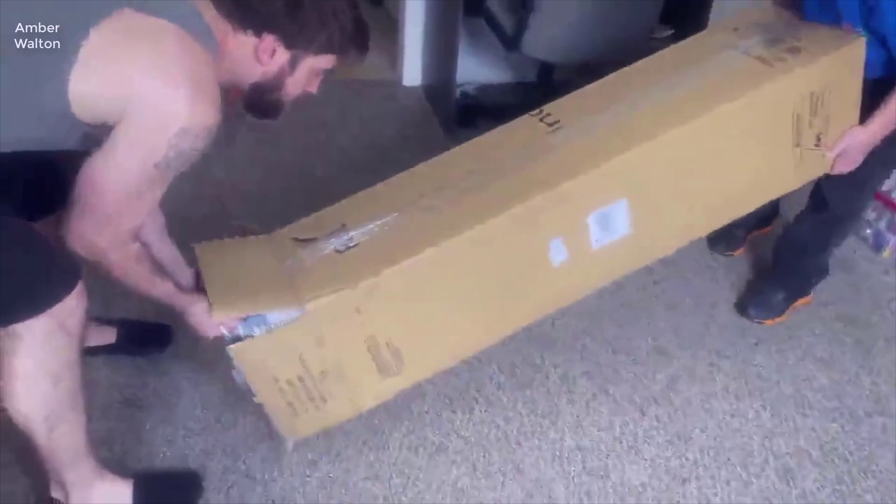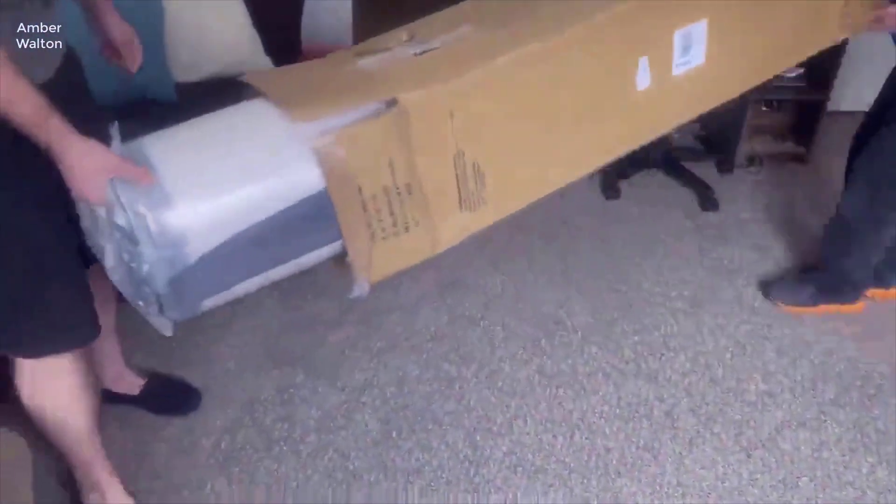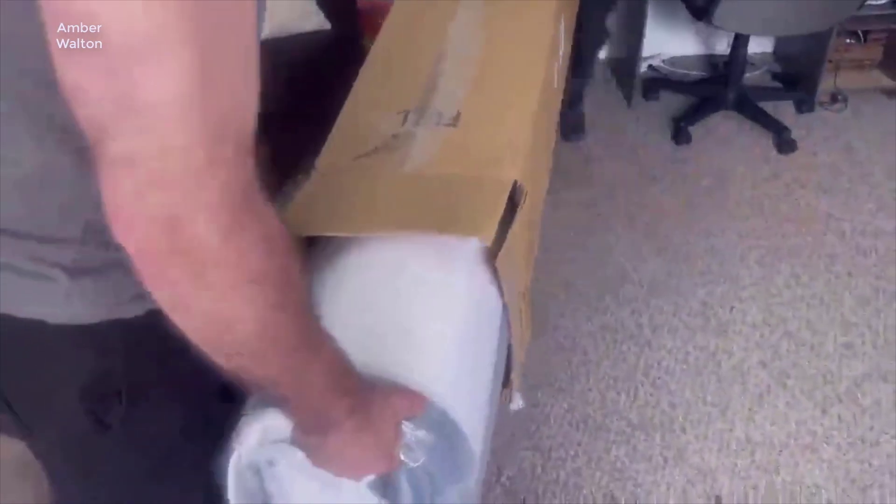Hello and welcome to my channel. Today I want to do a quick review on the Inofia 10-inch hybrid memory foam mattress. Throughout this video I'll be diving into all the features, pros, and cons of this mattress, helping you decide if it's the right fit for your sleep needs, based off my experience with it.